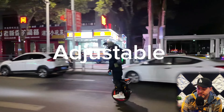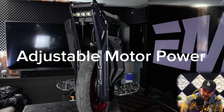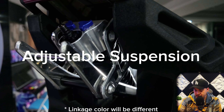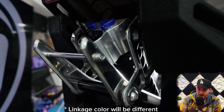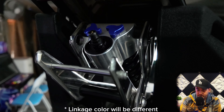What are the characteristics of this wheel? Adjustable — it's up to you. Pedal height can be adjusted. Motor power can be adjusted. Linkage color. Shock absorbers can also be adjusted. I really appreciate the use of the rear shock absorbers compared to the mount shock absorbers. The rear shock absorbers will not have that problem — it's more smooth and stable when turning.